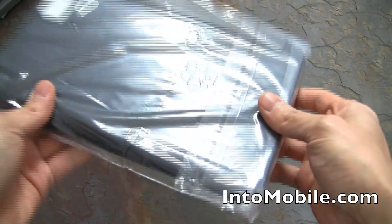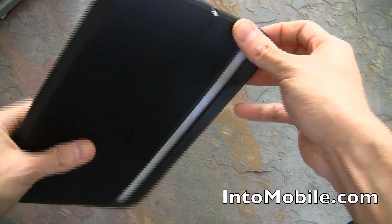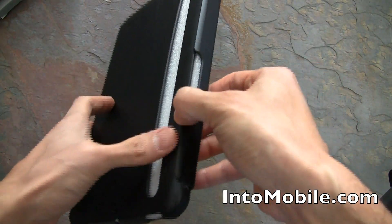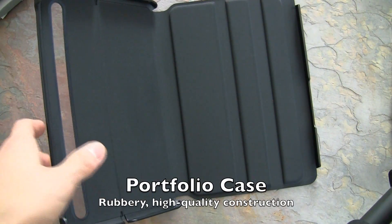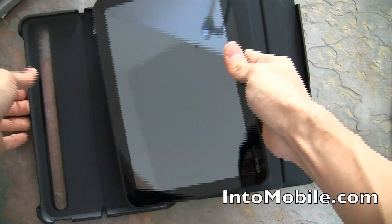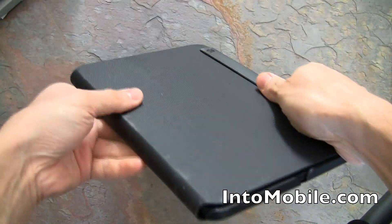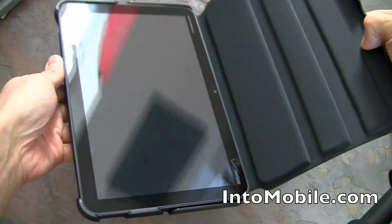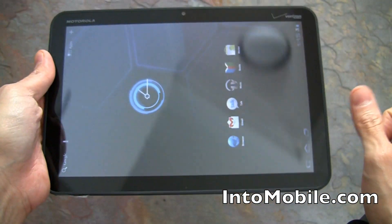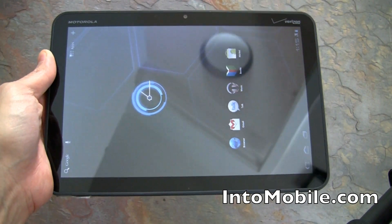You can also get a case for the Motorola Xoom. Let's see how it opens — like that. You put the Xoom right in, snap it into the case, and there's your Motorola Xoom all protected. Open it back up and there you go. That wraps up our quick hardware look at the Motorola Xoom Android Honeycomb tablet.